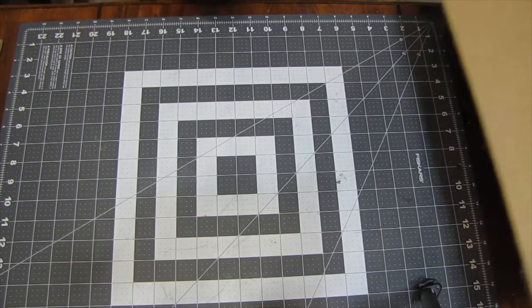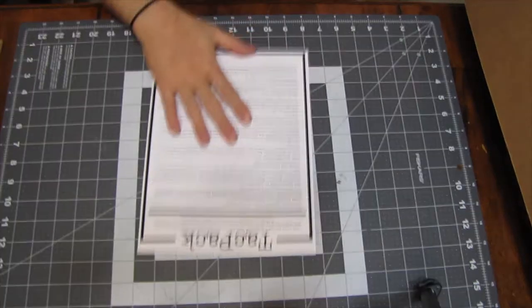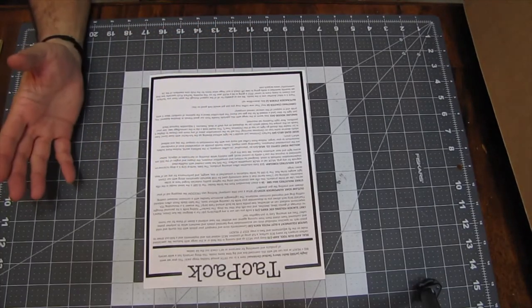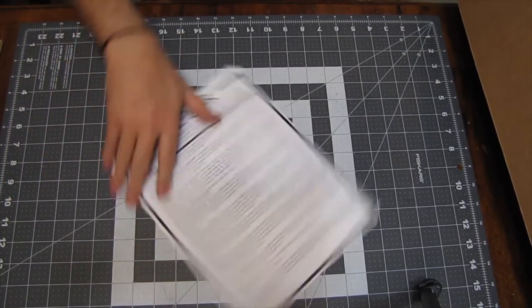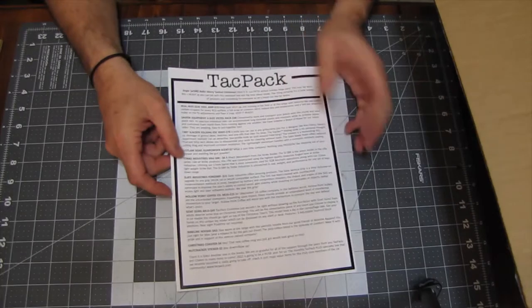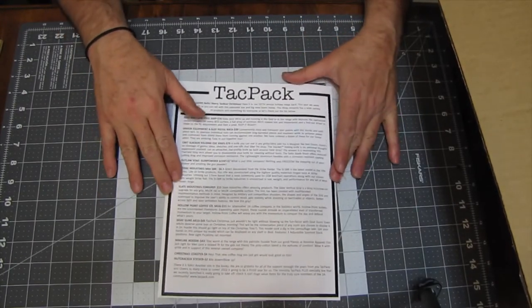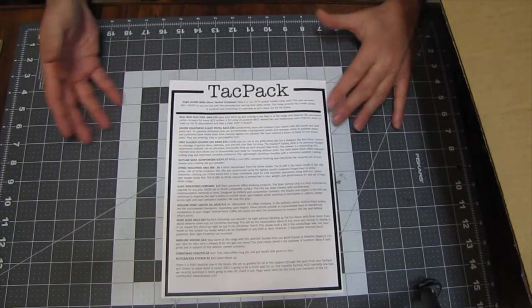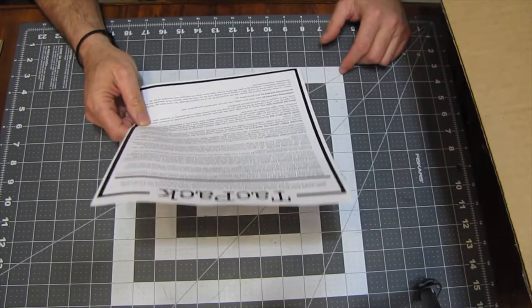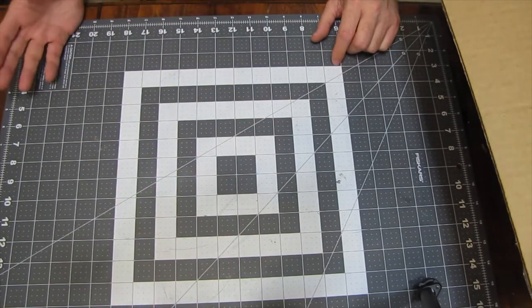Alright guys, so we're going to get into this TacPak Christmas pack. We got our briefing card, if you want to call it that. I'll take a still shot of that and post it if you guys want to freeze frame and read it. We'll take a peek and I'm going to set it right over here so I can see it.